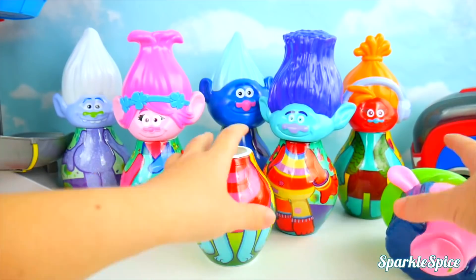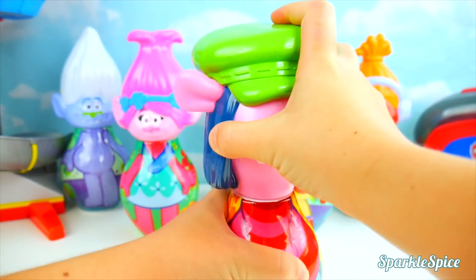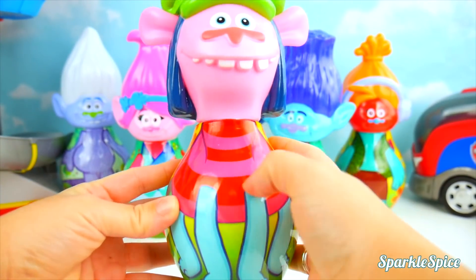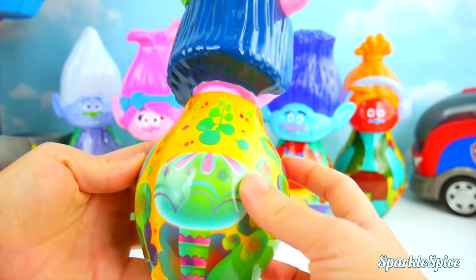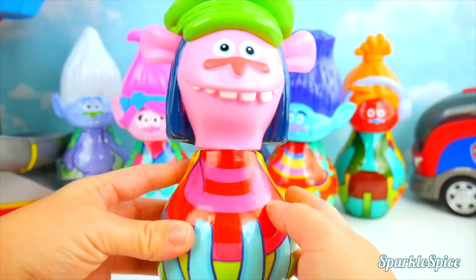But what about Cooper? Let's get him put back together again. There we go — he's got red and pink stripes. And what's on the back? All these fun shapes — leaves and mushroom shapes. Very cool!